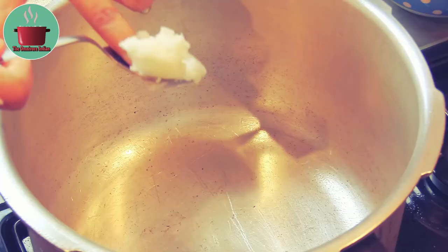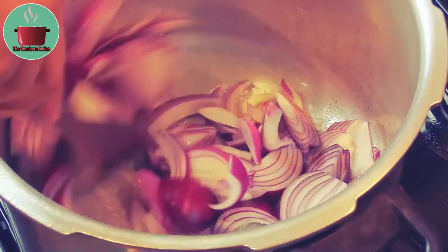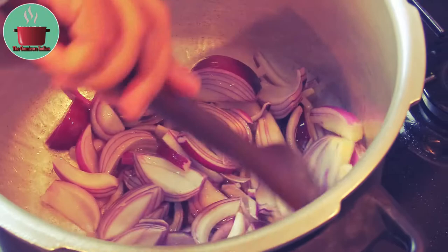In a pressure cooker, add some coconut oil, then add the sliced red onions to the pot and fry on high heat for 4 to 5 minutes. Then add the crushed ginger and garlic and mix them in.